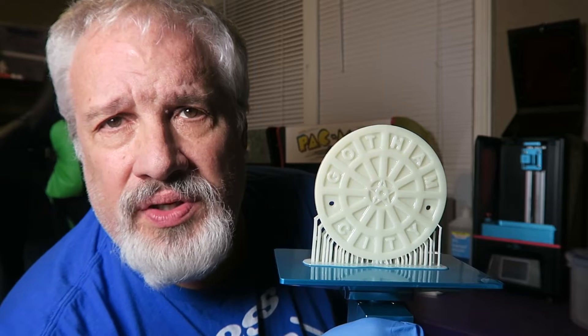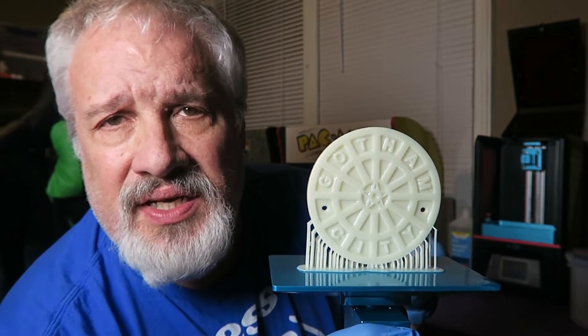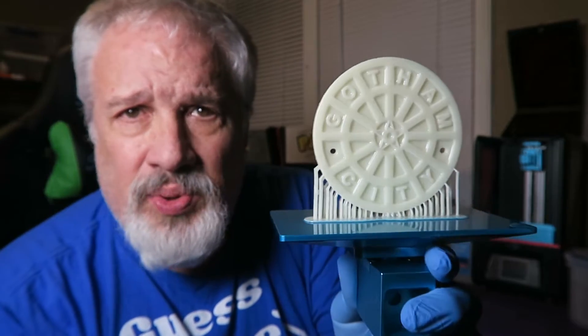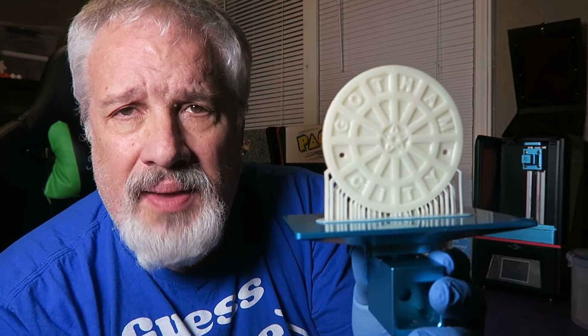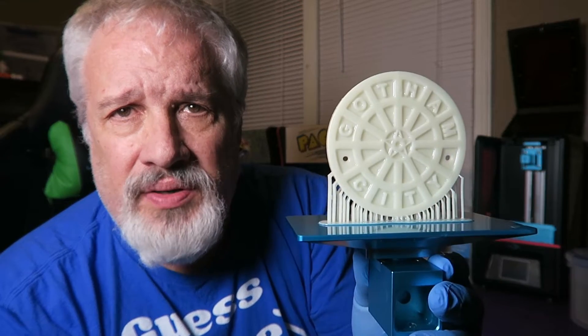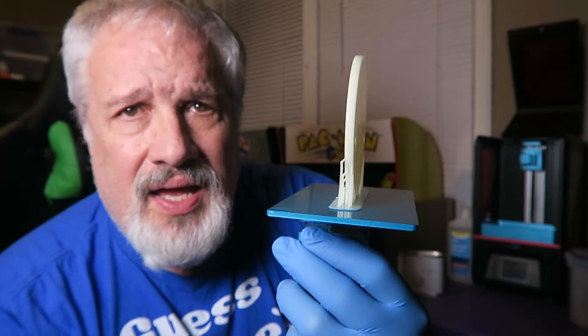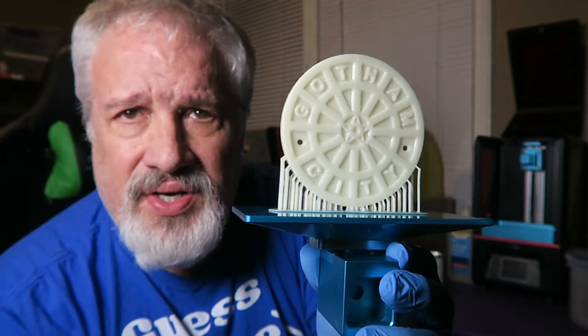In the next video we're actually going to paint this and demonstrate some various techniques on how to age something like this and make it look like it's from Gotham City. Notice the supports on this as well — they turned out really good. I used the Anycubic Photon Slicer and chunked it over into Formlabs PreForm software to make sure all my supports were in the right place, and I printed it right on its end and it actually turned out great.